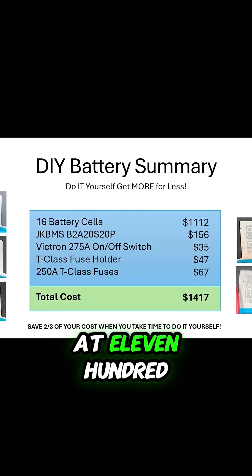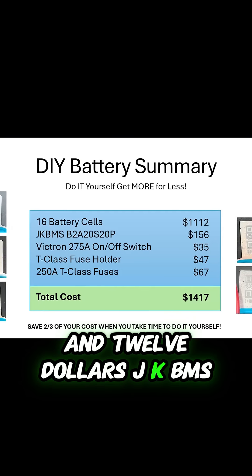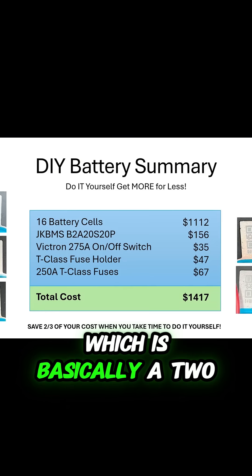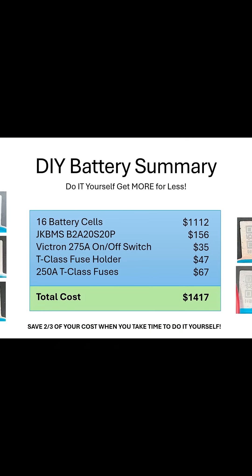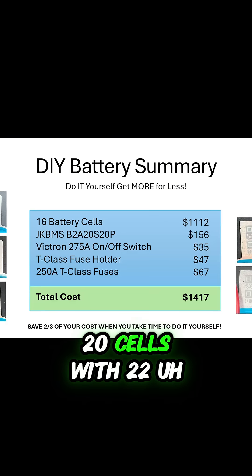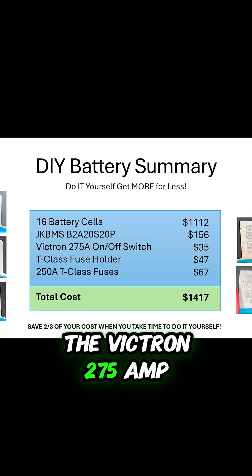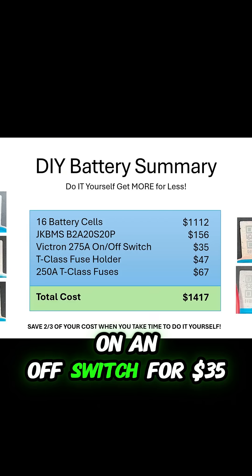We had 16 battery cells at $1,112, a JK BMS — the B2A20S20P — which is basically a 2-amp balancer, 20 cells, and 200 amps of power for $156, and the Victron 275-amp on-off switch for $35.